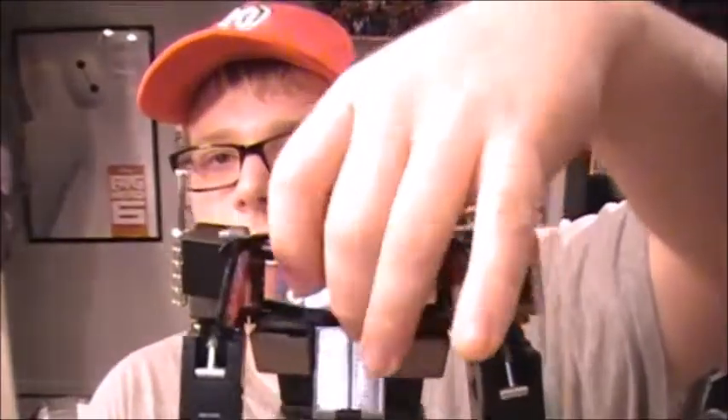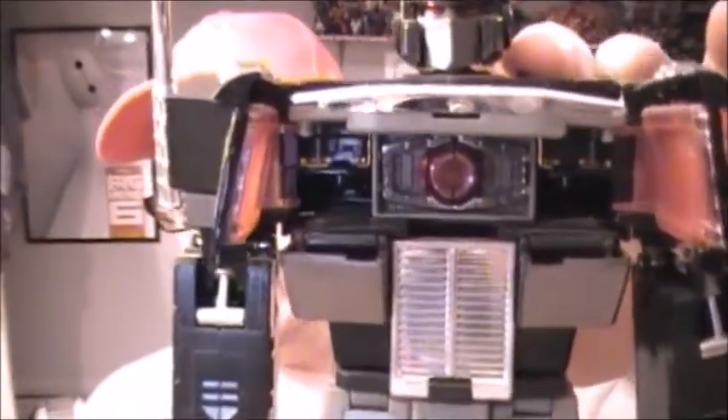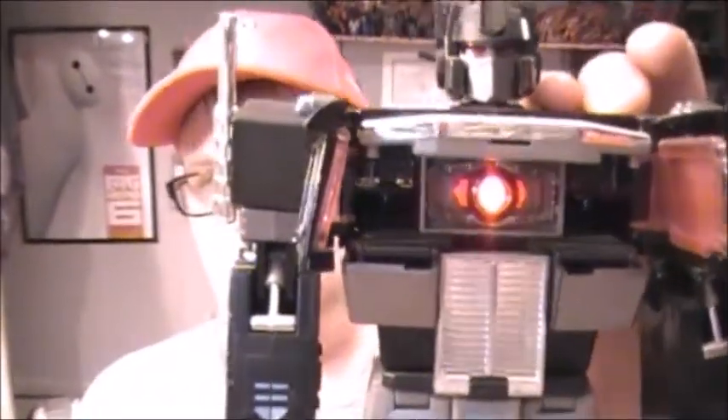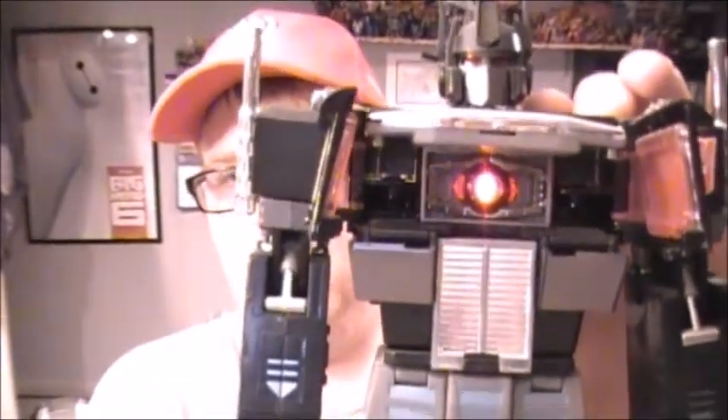One last accessory he is rocking: if you open up his chest and flip up this chrome section here, we'll see a little dead matrix, I think they're calling it. If you push this button on his chest, you will get the light-up feature — it's very nice. Love that light-up matrix.